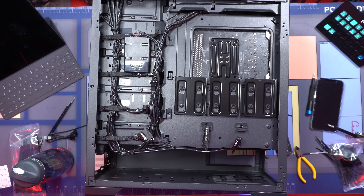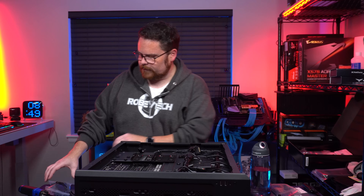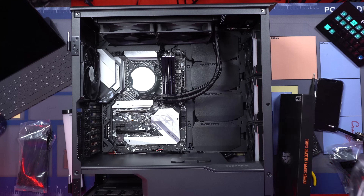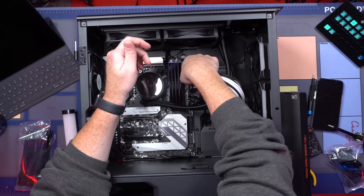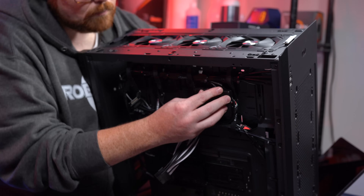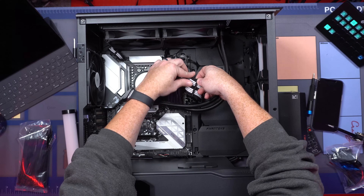That looks good — nice and clean cable ties, like cable combs. What do you think? Okay, now we're going to turn this over and get ready for the next part. All our cables are installed and ready to go, it's nice and clean — exactly what we want.